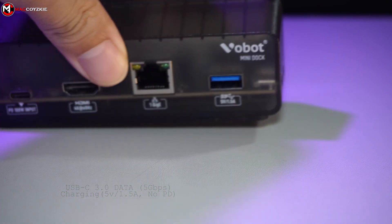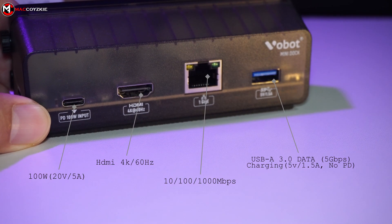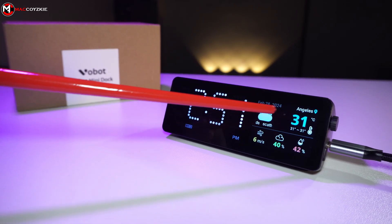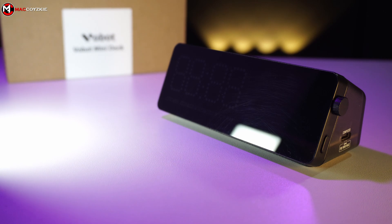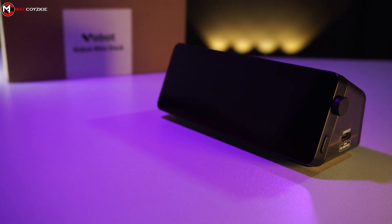At the back, we have another USB-C input, HDMI, Ethernet port, and a USB-A port. On the front, we have a clock and a 320x240 display. You'll notice a sleek screen coated with an acrylic-like material. I must admit I'm not particularly fond of it due to its tendency to accumulate micro-scratches over time. That's all for the physical overview, now let's check out some features.